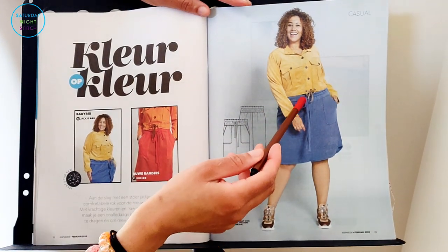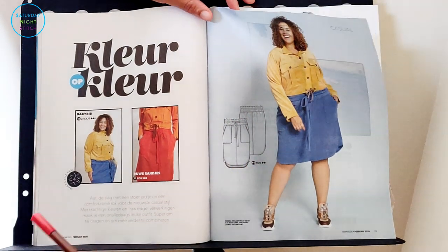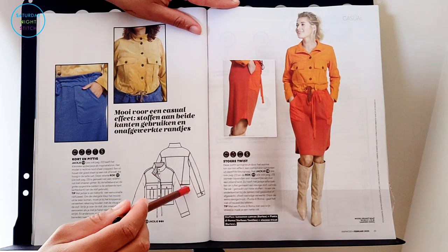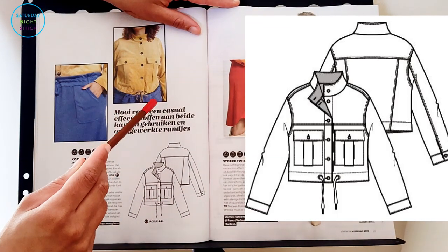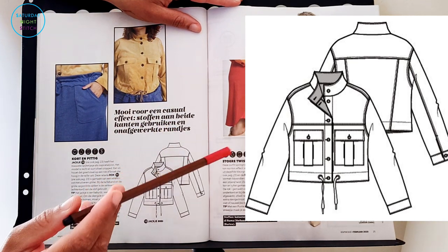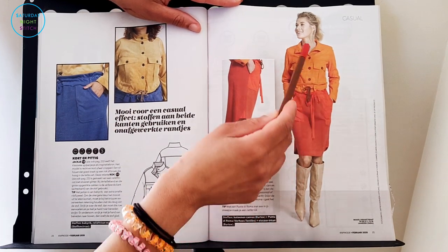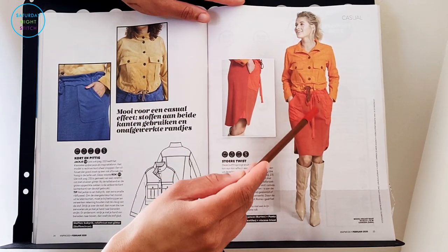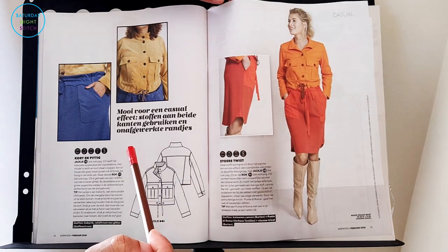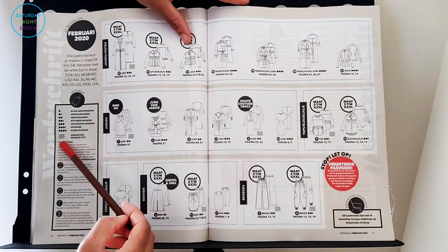Then we've got a simple jersey skirt with a really big waistband, a drawstring, and nice pockets — very comfortable and always useful to have. We've also got another cropped jacket. I think cropped jackets are in fashion right now because Burda also had something similar recently, but this one's got a drawstring. Great use of colors — I love these popping colorful colors.